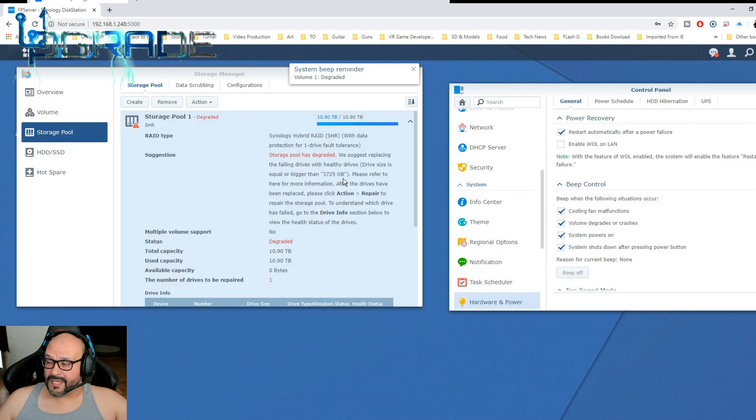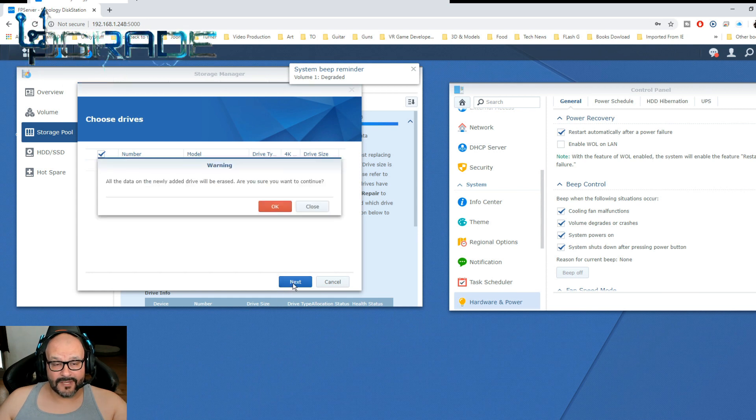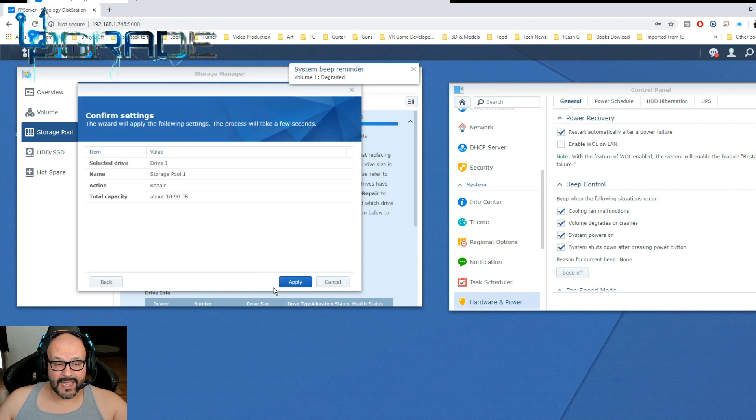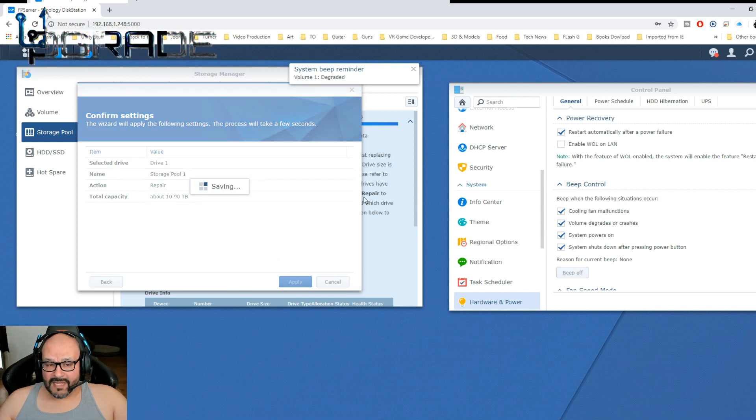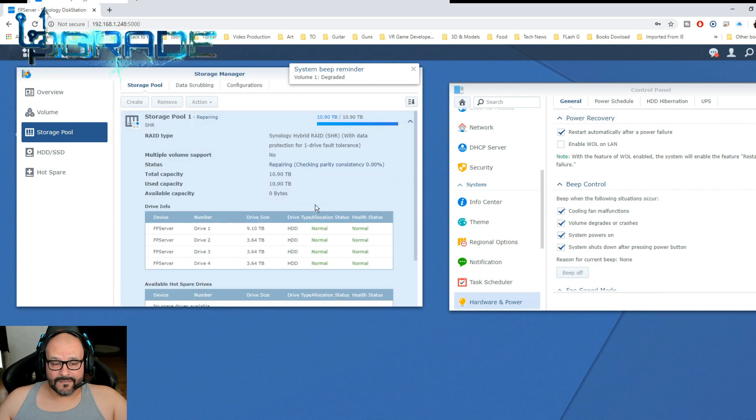The replacement drive has to be equal or larger in size. To proceed, click Go to Actions and then Repair. Select the drive and hit Next. All the data on the newly added drive will be erased. Click OK and Apply. It's saving and it's going to start forming the system and integrating all your data.